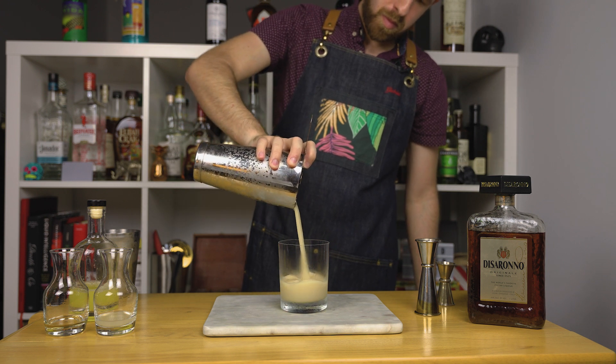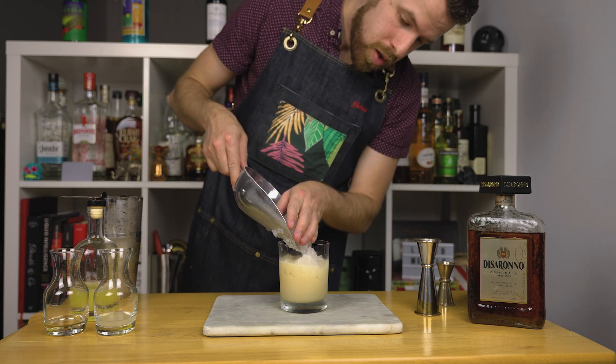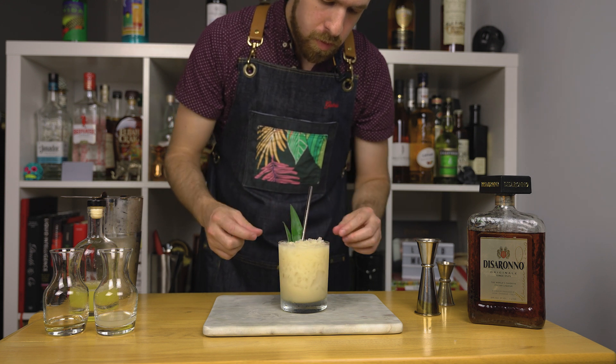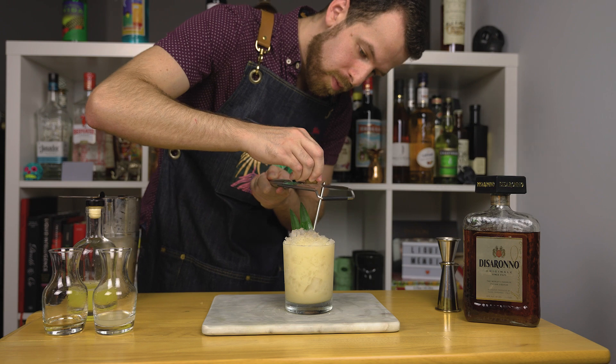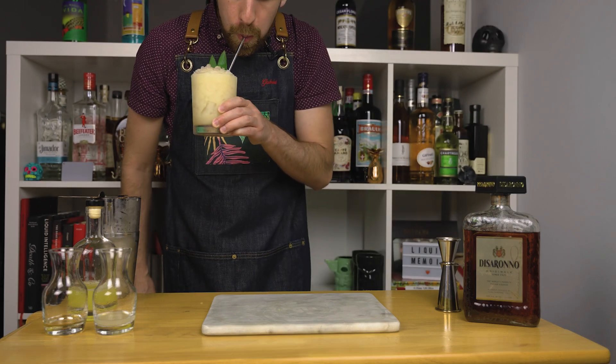Strain it into a large chilled rocks glass or even a tiki mug if you have one, and add crushed ice. Add more crushed ice, garnish with a couple pineapple fronds, and serve with a straw. Add even more ice, then finish this off with a generous amount of freshly grated nutmeg — and there's your amaretto colada. This is fantastic, super tropical, very refreshing. That Jamaican rum is making wonders. Now let's make the third and final drink.